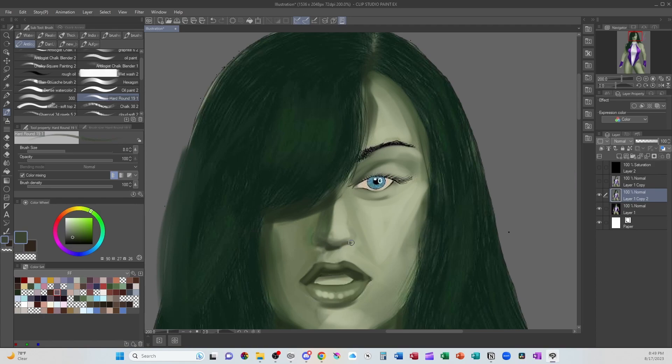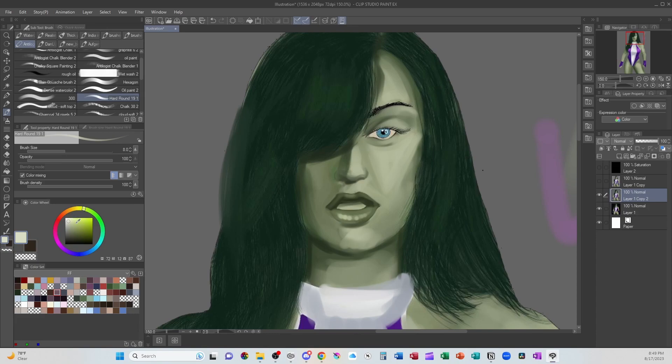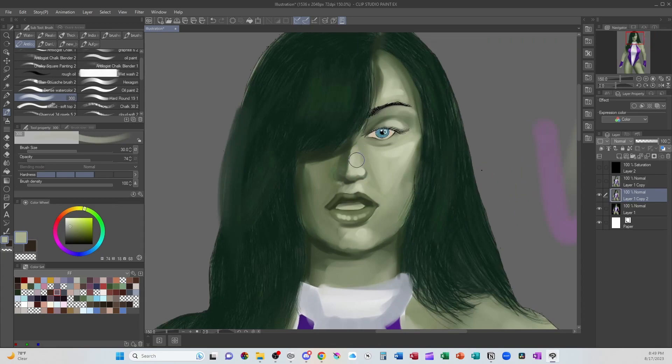I'll go in and redefine the nose, then blend the side of that nostril a little bit more. And then, because the skin has oil, it has that little bit of reflection. The nose and the cheeks are what's going to catch it. Give it a bit of a blend, and that's going to better define the face than going in with individual single-pixel lines.